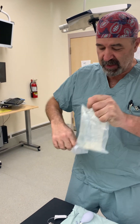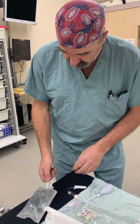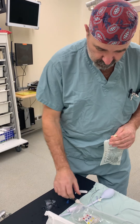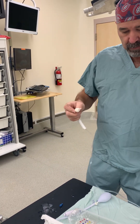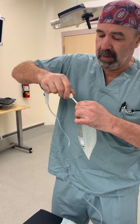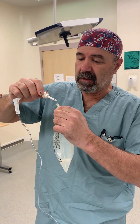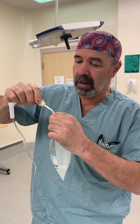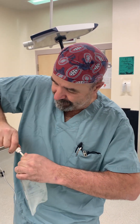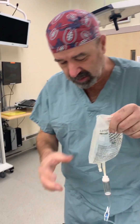We're going to open the bag. I was taught this by Narty many years ago — the first thing we're going to do is spike the bag. Take this out a little bit to get the air out of the bag, then spike it again all the way. Be careful because they often puncture through the insertion site here.